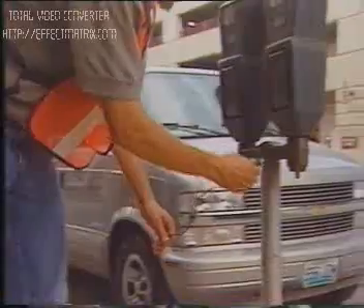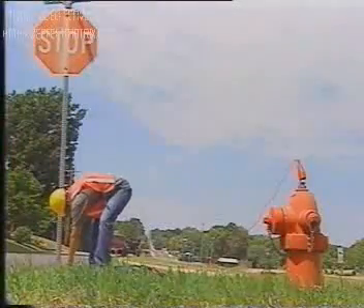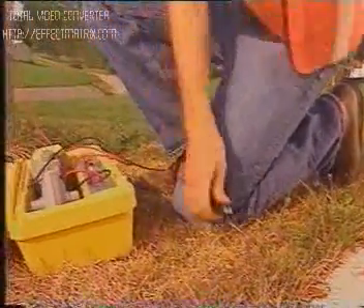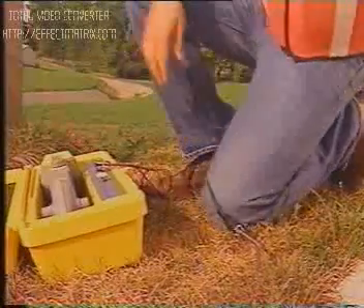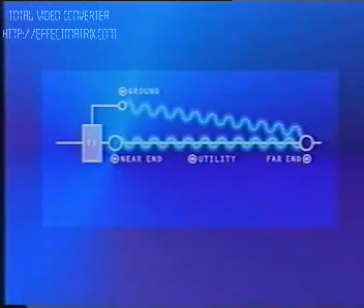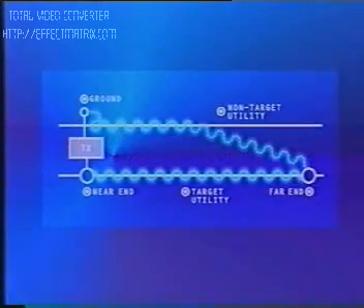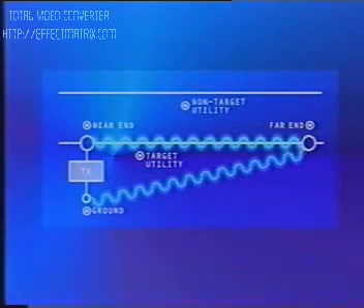Ground the unit by connecting the black negative clip to the grounding rod or a nearby metal object such as a parking meter or a street sign. It's important to ground away from the transmitter at a 90-degree angle from the line. Grounding away from the utility allows for a proper return path. Grounding near or over the utility may cause the outgoing signal and the returning signal to interfere. It is also important to avoid grounding over nearby utilities, as this may cause the signal to return on non-target utilities, causing ghosting or interference.